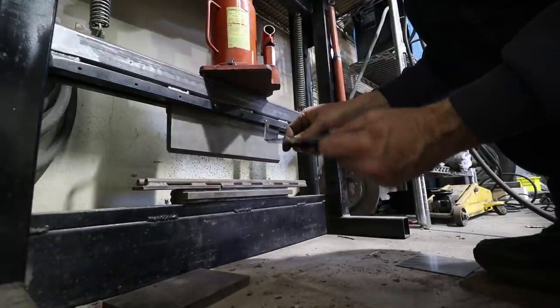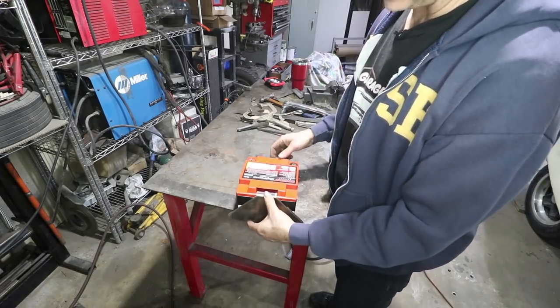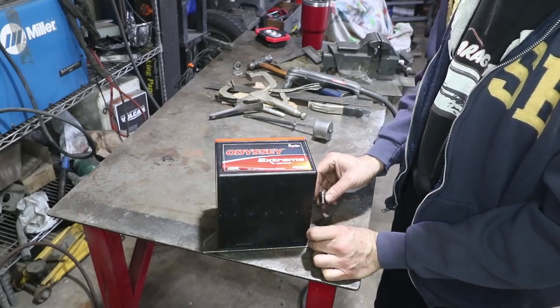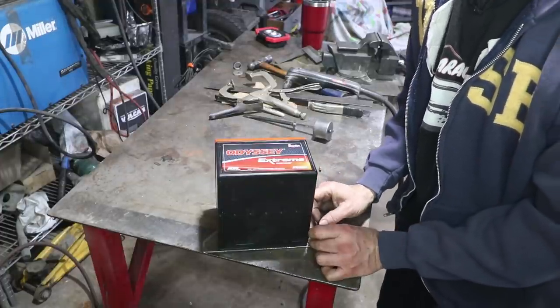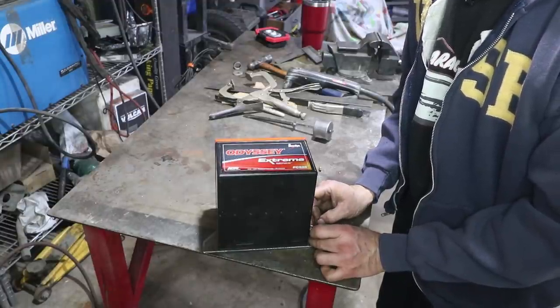Another nice bend on my homemade press brake. This piece fits inside that slot right there on the battery. This will be down at the bottom of the car, and the battery is going to slip over that little hook right there. This bolt is going to be on the back side of this bracket, and you're going to need access to it, so I'm giving it a little bit of clearance so we can get a wrench on it.